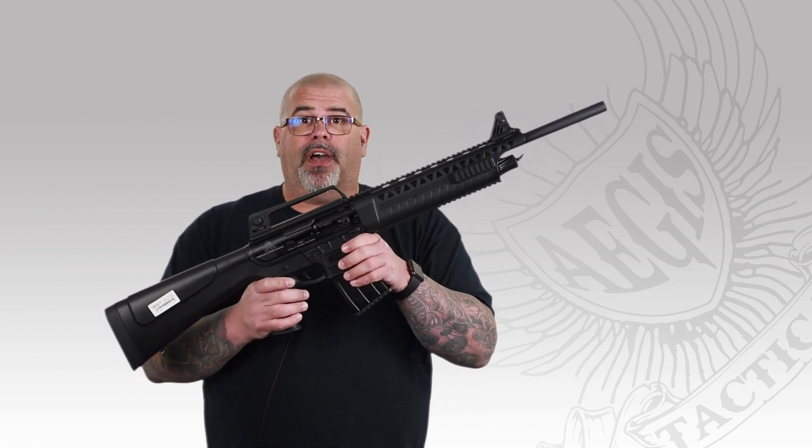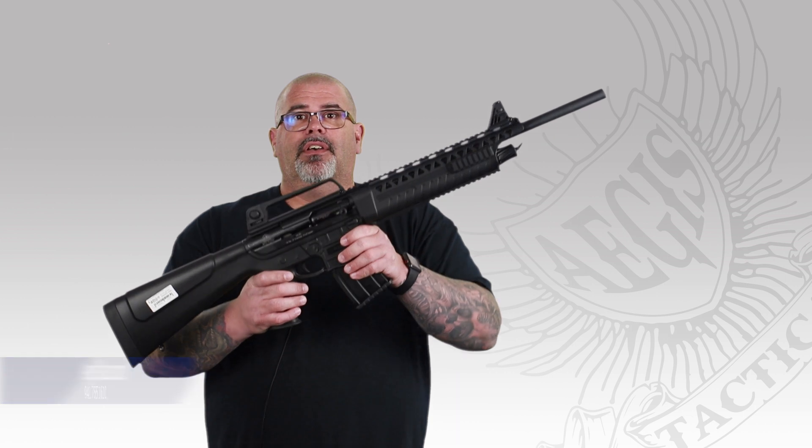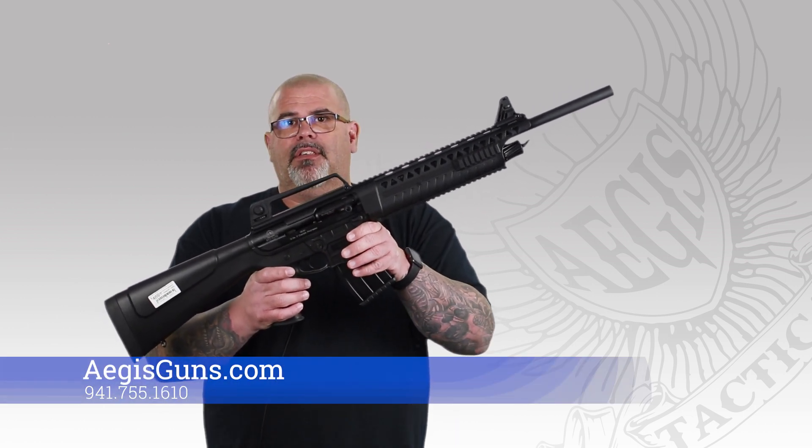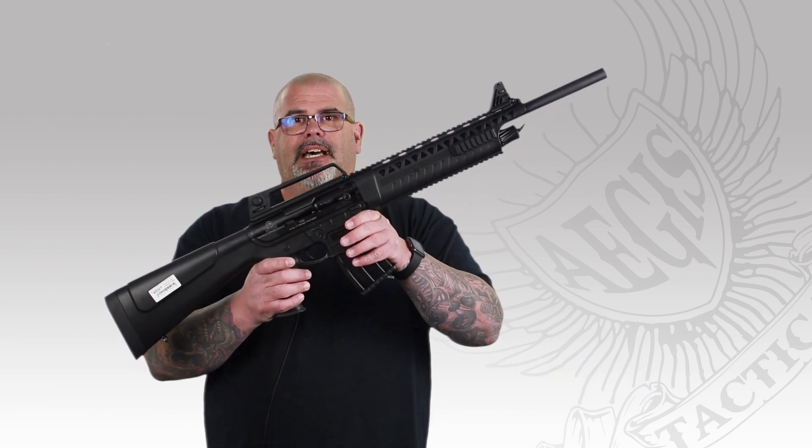Honestly, it's a pretty cool gun. For under $500, you can't go wrong. So stop in at Aegis Tactical today and check out the Rock Island VR-60, or check it out on their website at AegisGuns.com — that's A-E-G-I-S-G-U-N-S dot com. Thank you.